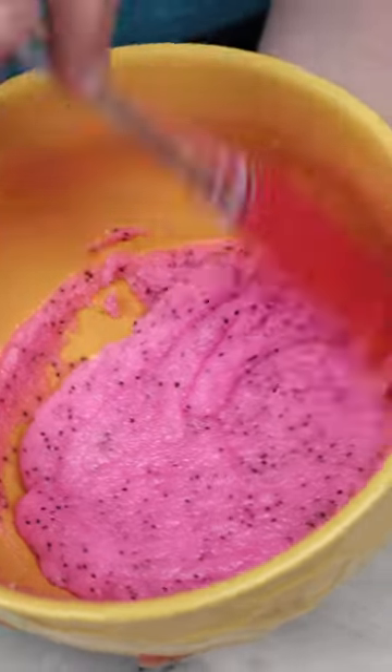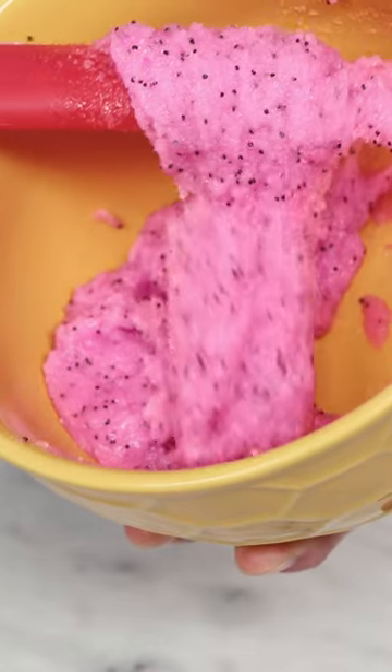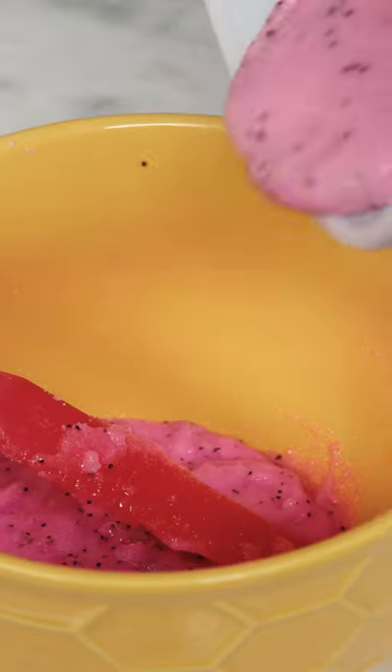This is the second option. It's quite a bit stiffer than the first one and looks dry at first, but once you get it moving it's got this really neat gooey consistency that I think is just really cool.